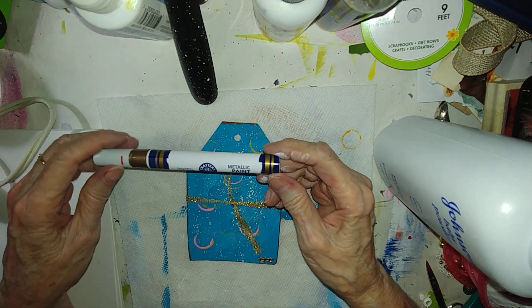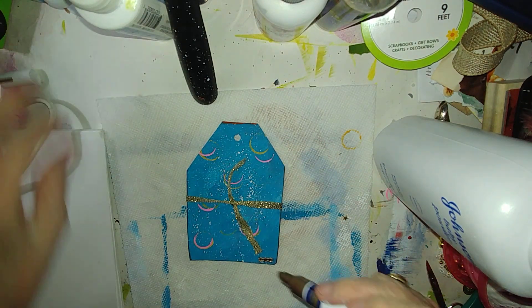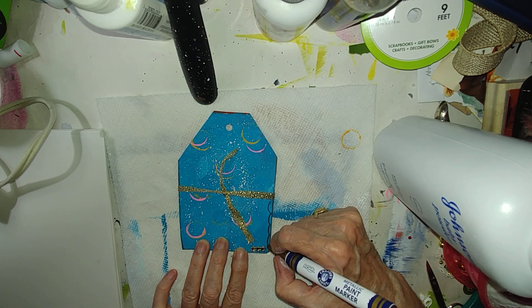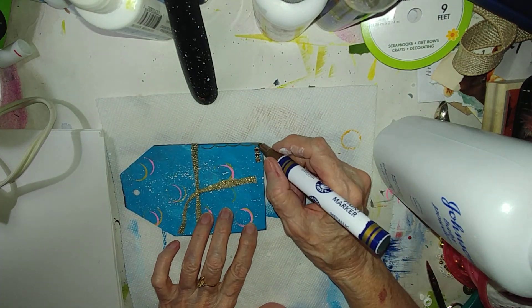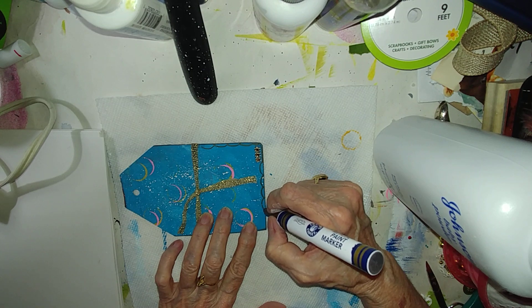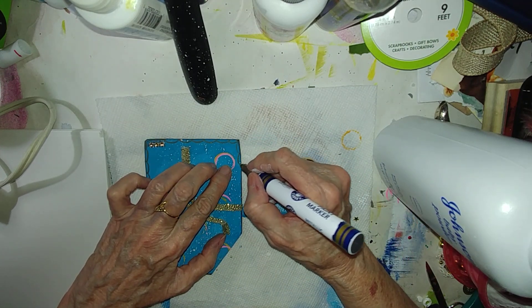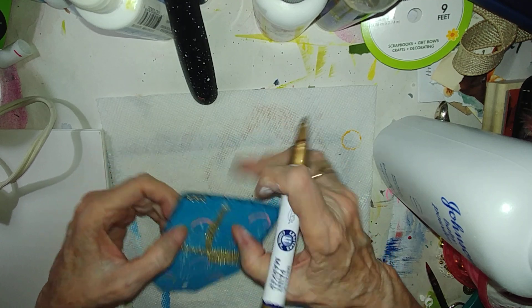This is the gold metallic paint marker, and oh, I love it. I'm just gonna finish up this tag.